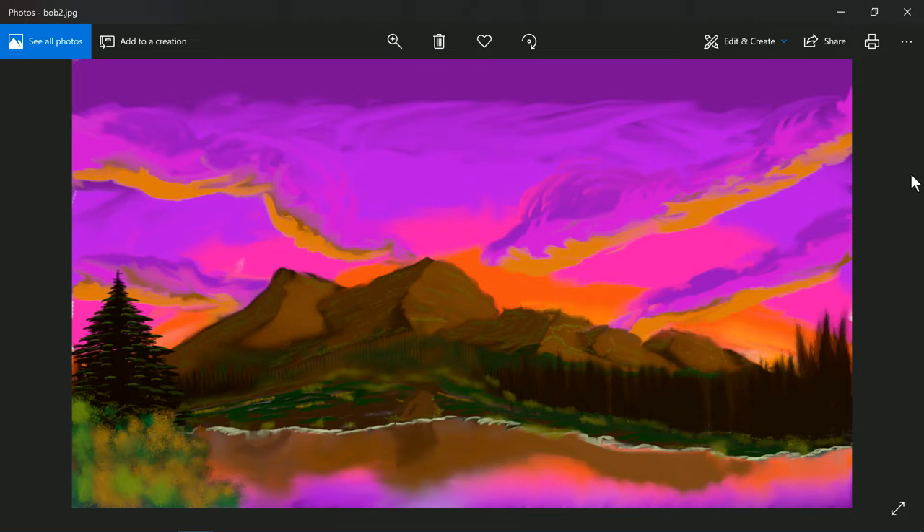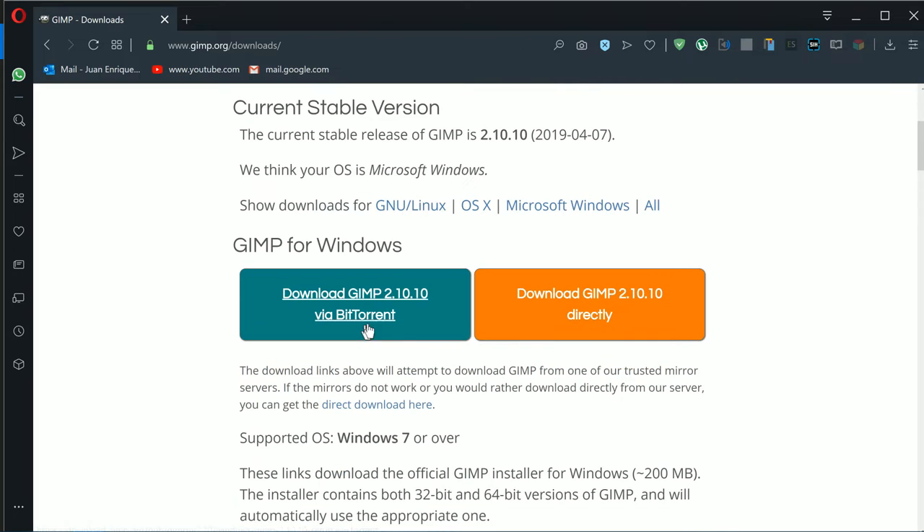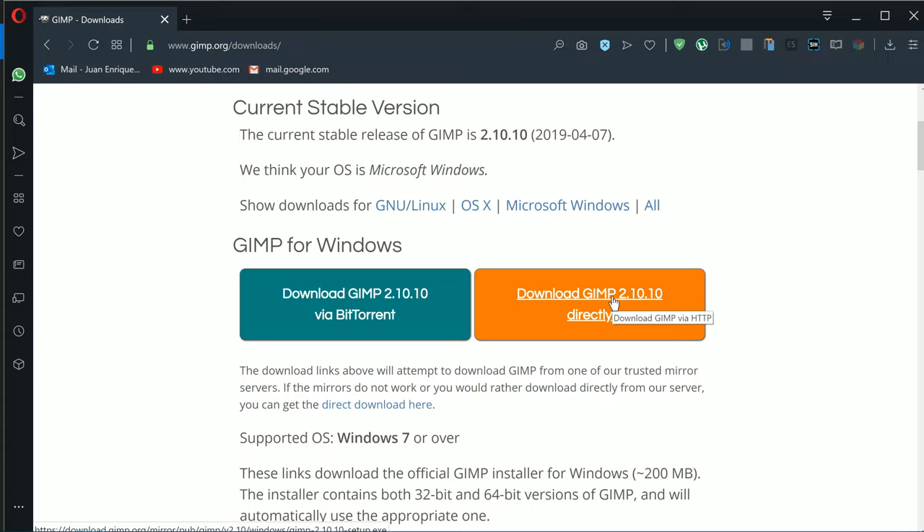I have painted in real life, as in not digital, but this is my second attempt at this technique in a program called GIMP. For those of you who don't know, GIMP is a photo editing software very much like Photoshop, but it is free — absolutely free. You can go right now to www.gimp.org, click the download button, and it will download the setup and you can install it from there.